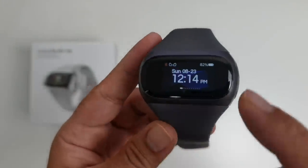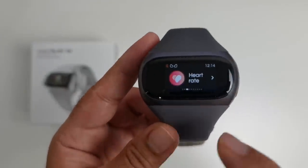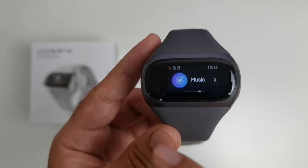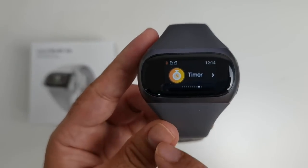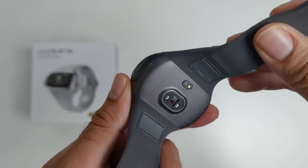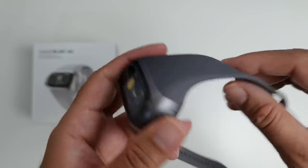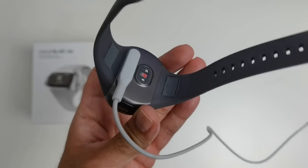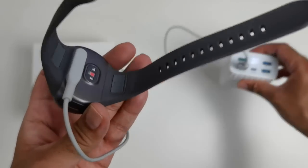You do have a whole bunch of sensors built into the watch: a 7-axis accelerometer, motion, heart, pressure, and sleep sensors. You've got a complete metal body with a matte finish. It supports magnetic charging — this is what the charger looks like. You simply connect it up using a power bank with a standard USB connection.